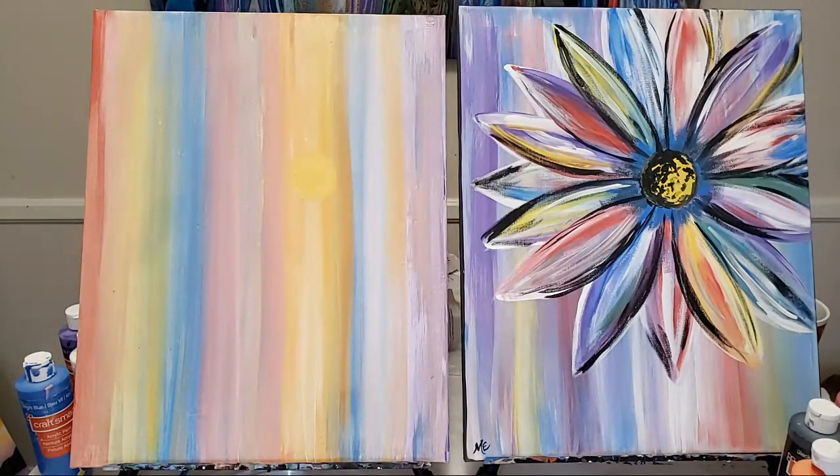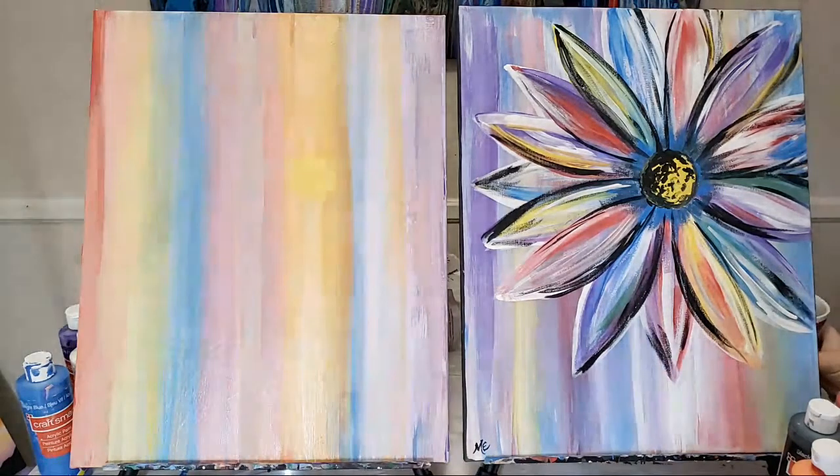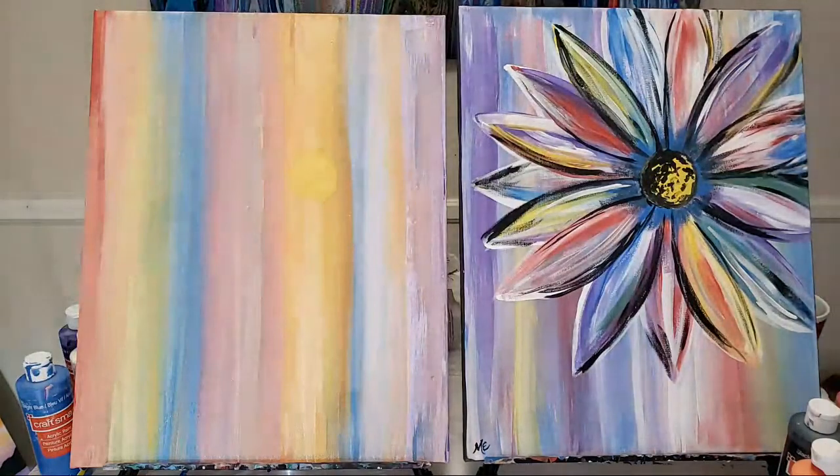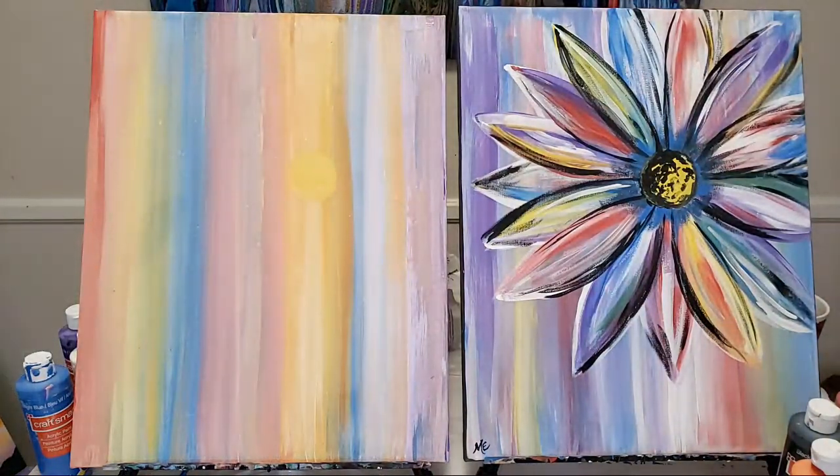We'll go on to the next step — I'll show you my tips and tricks for getting these petals right. Let me know down in the chat box where you're at. Thanks Yvette, Heather's ready.